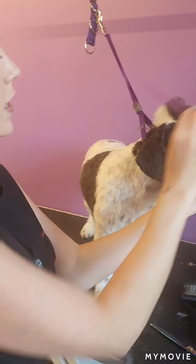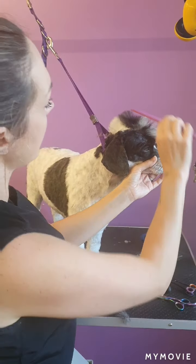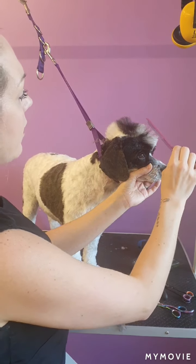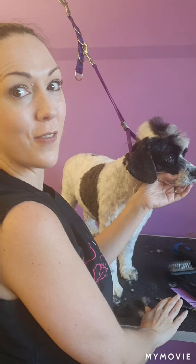Okay, so you can see that's taken shape. I'm then going to scissor the rest with my curves and my straights and I will video and show you the finished look.